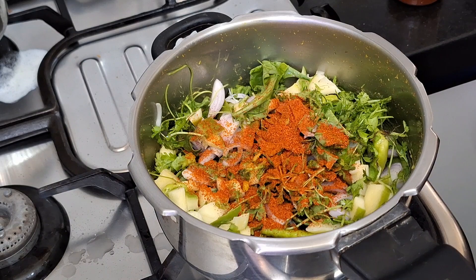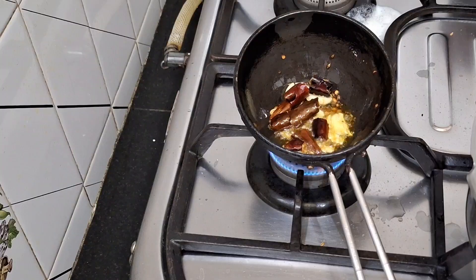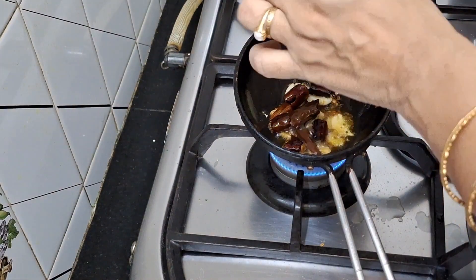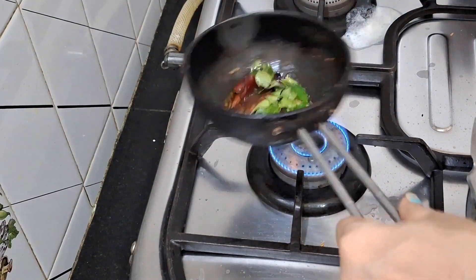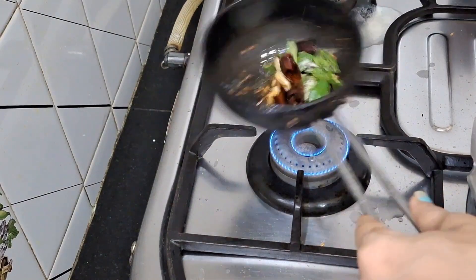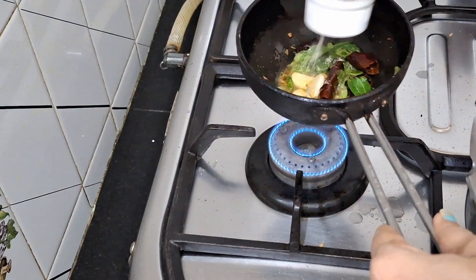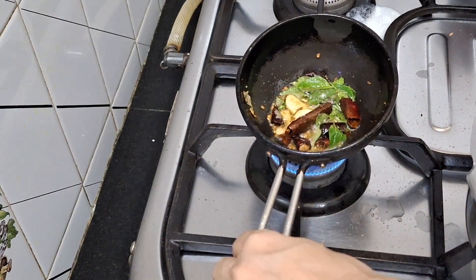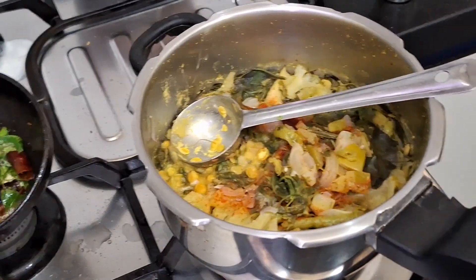We will add a cup of chicken. Now we will add 3 noodles, and we will make it ready to serve the rice and the flour. We will add the rice and the flour.